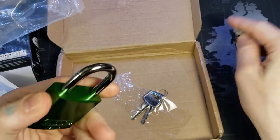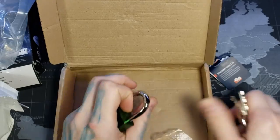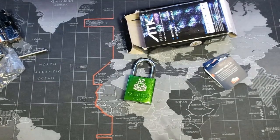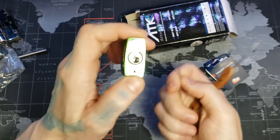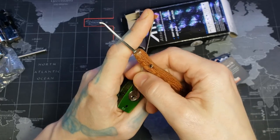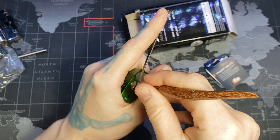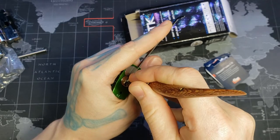Let's see if we can get this open real quick. Here are our keys — I'll go ahead and get these out, get the box out of the way. So, Abus 7240. I haven't picked one of these in a long time.